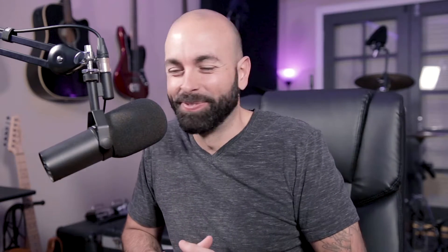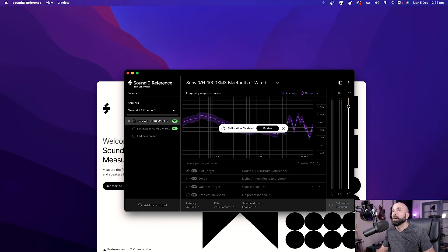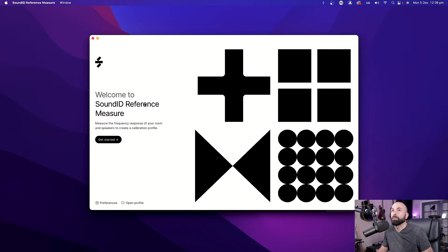I've never used the Sonarworks software before, so if you're interested, dive in with me and let's go through the setup procedure. We have the measuring software here, and then this is the actual Sonarworks software on this window. I've already set up a couple of my usual headphone pairs, which was really interesting. If you're interested in getting Sound ID Reference for your headphones, I could do a review on that as well. But what I'm actually going to be doing today is setting up my speakers using the Sound ID Reference measure software. There's one little bit extra piece of equipment that we need to make all of this work, and it arrived today.